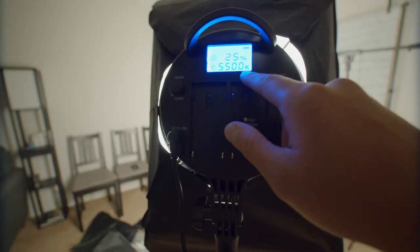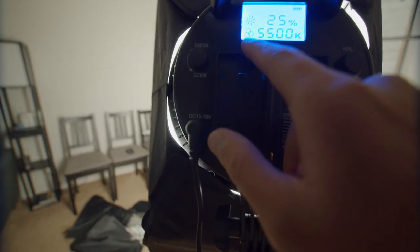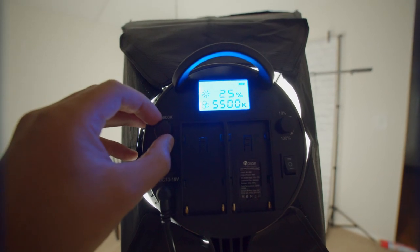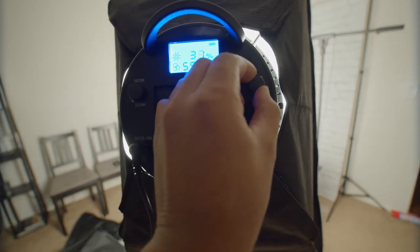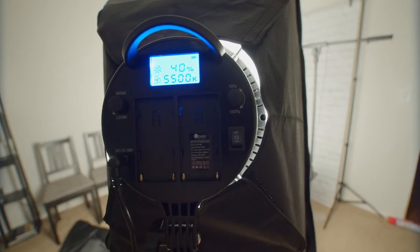It tells us the color temperature and it also has — I don't know what that symbol is. This knob over here controls the Kelvin, so we can have a cooler light or, if I crank it the other way, a warmer light. I generally like to keep it at 5,500 Kelvin for daylight. Let's crank this up to about 40% and have a seat and see how it looks.